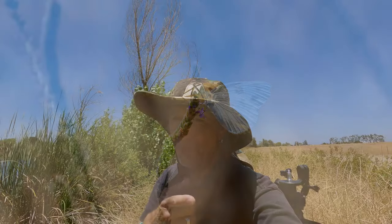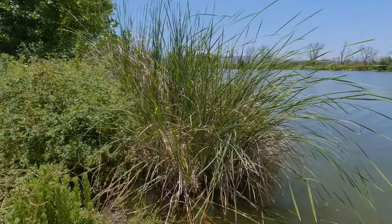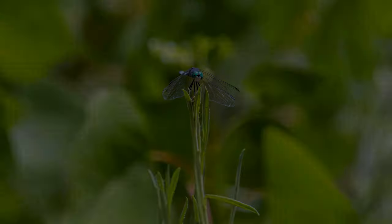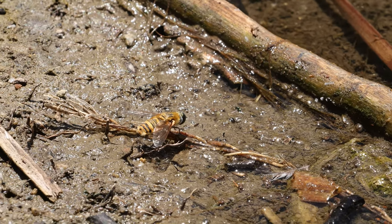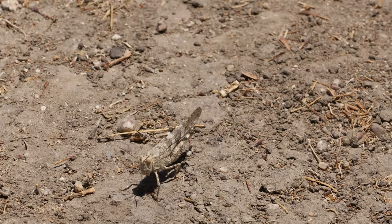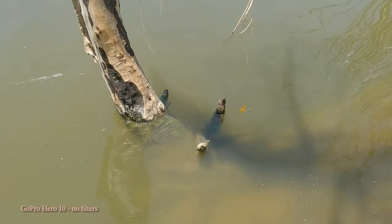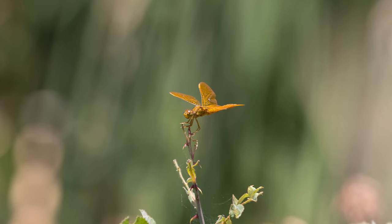My favorite. Yours might be different. There's a blue dragonfly. Patience — oh, there's lots here. That's actually a damselfly. I'm so happy. That's surreal.